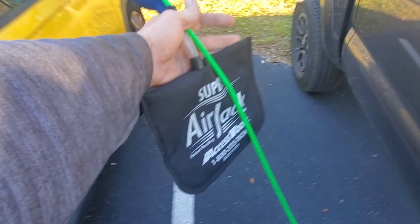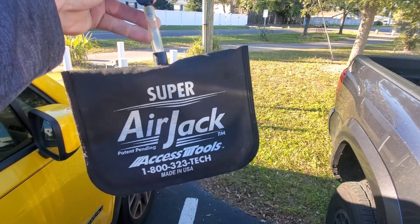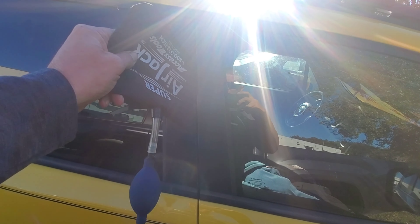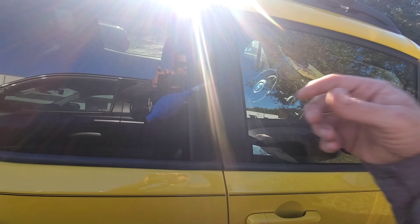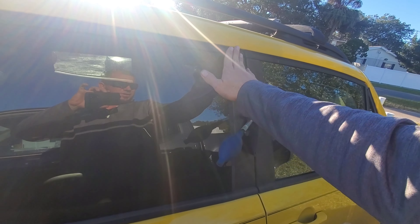I always use the Access Tools super air jack — you can get this from JB Tool Discounter. You can get a bag similar to this on the door and window aisle at Home Depot. So you take your airbag and stick it into the door like so. If you don't have an airbag and you're doing this yourself at home, you can use a wood wedge or a door stop.